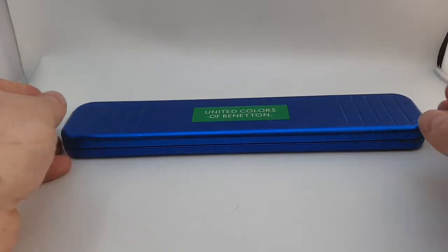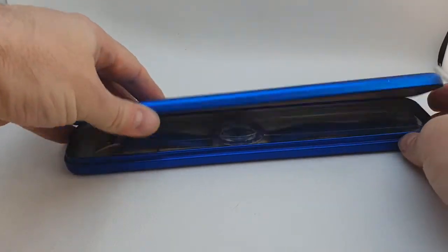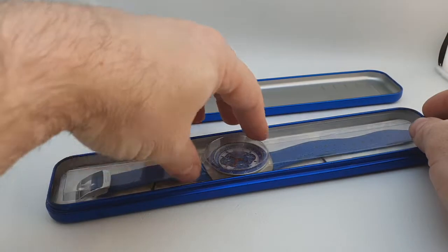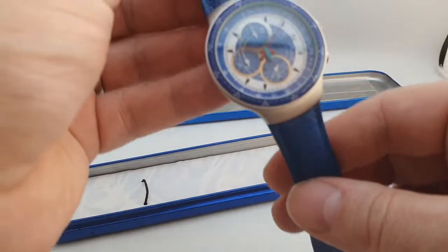Hello watch fans! Birth year watches here. This time for you we have a circa 1995 Benetton watch still in the original tin. It's got the original plastic and this is unworn.